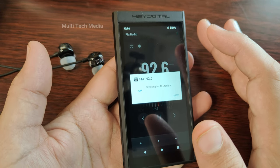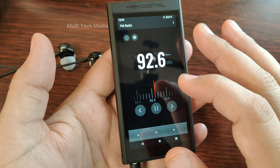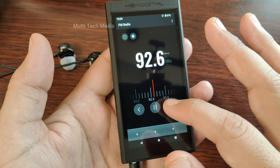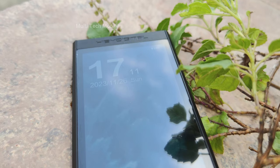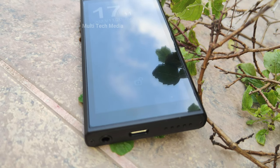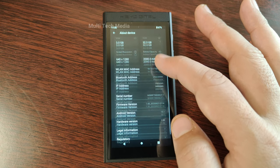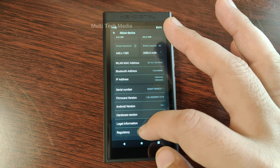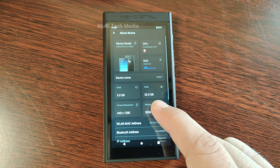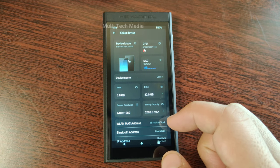The M300 has a smooth and organic sound signature that is easy to listen to and enjoy. The device has a warm and full-bodied sound that is rich in details and emotions, with a good balance between the bass, mid-range and treble, but a slight emphasis on the bass and mid-range which gives the sound more weight and presence. The bass is deep and powerful but not overwhelming or bloated, with good impact and extension that can handle different genres of music with ease.